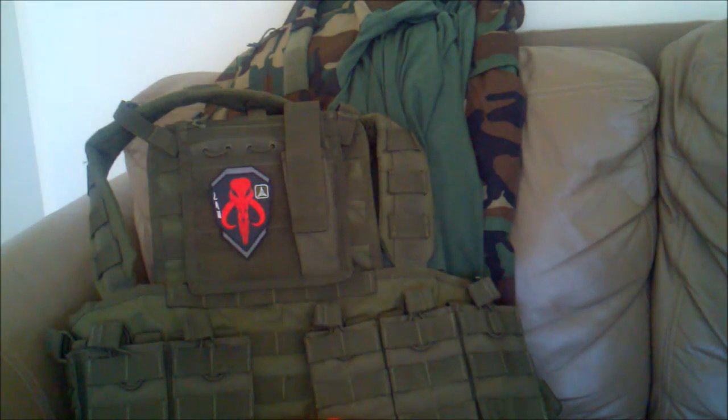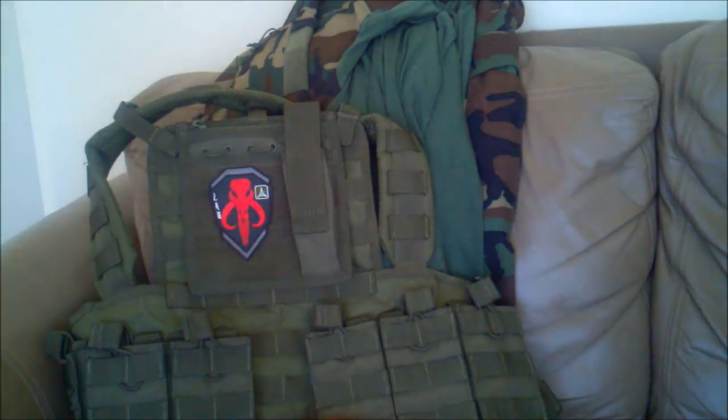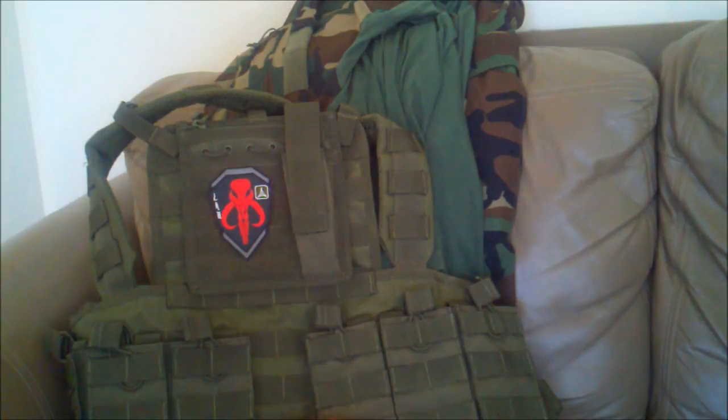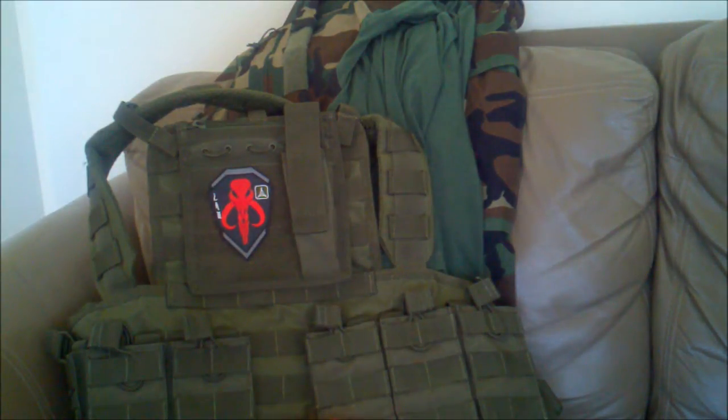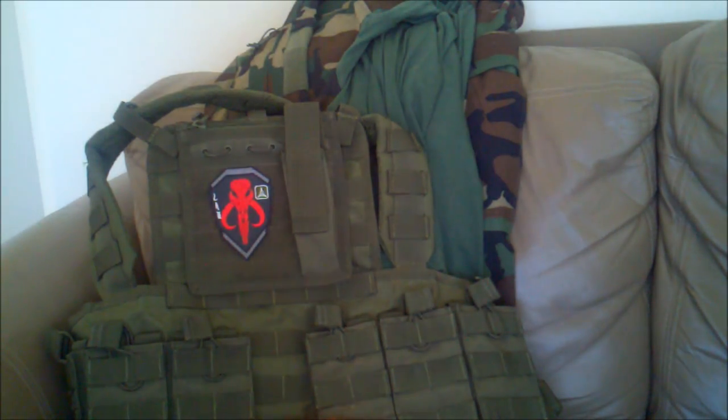Haters will be haters, let's get started. So first off, my stuff came in the mail today, super psyched about that. I ordered everything off of Airsoft GI and I have to say that they have excellent deals, so if you want to get any type of gear I would suggest going to airsoftgi.com.